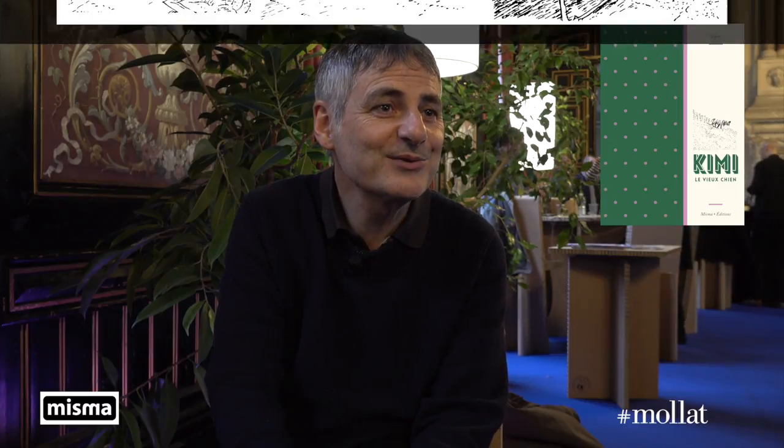Kimi — the idea came to me because in the summer, I work at people's houses who lend me their home. One year, I spent a month and a half in a house by the sea in Finistère, near the Pointe du Minou. And the dog I was looking after, along with ducks, chickens, geese, and rabbits, ran away.